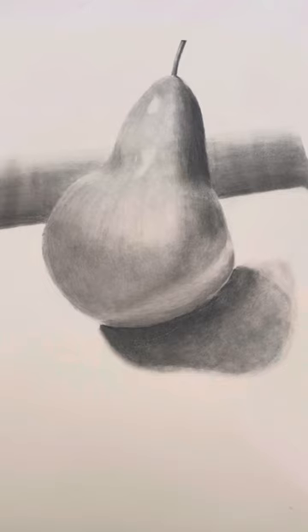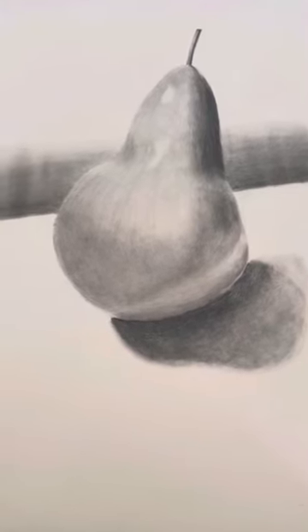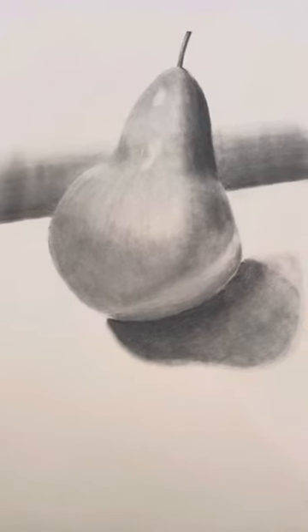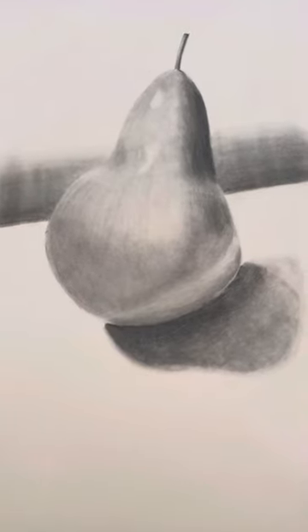I chose a pear. There were two options — a pear and an apple — and I chose the pear because I wanted a challenge, since it was more curvy than an apple. And I definitely had the challenge of making this.